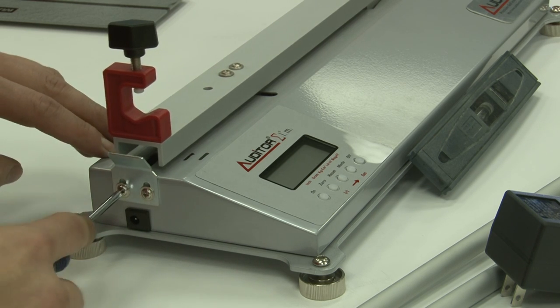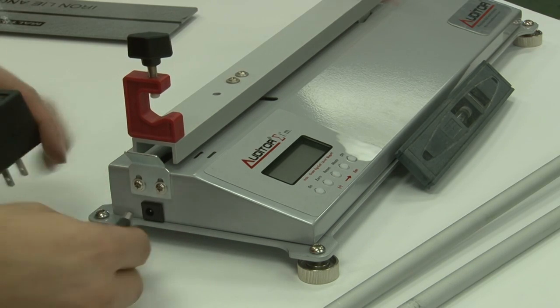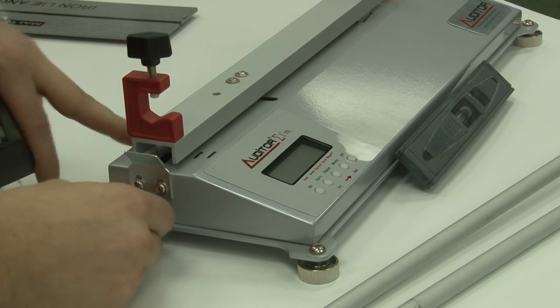The inlet for the power supply is inserted right under the lock. Insert the power supply outlet and plug it in.